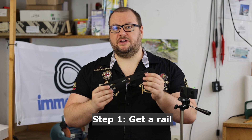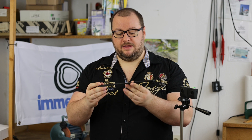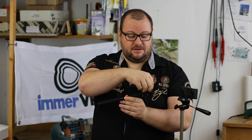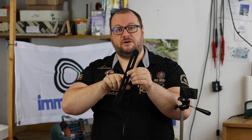Step one is to get a rail like this, for example. We got this one from Nuir for around 25 euros, and it's actually meant for mounting two external flashes. We are going to use it to mount our camera — on the side you can screw in a camera, and in the center we have a hole to mount it on the tripod.